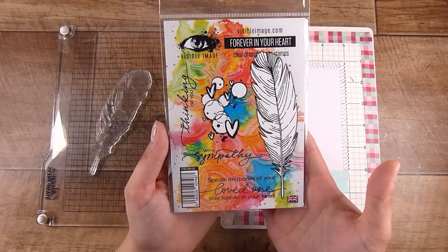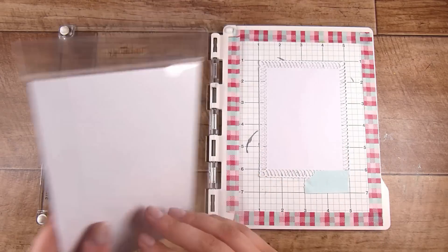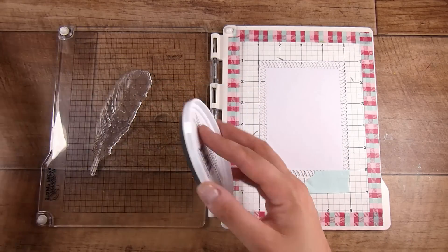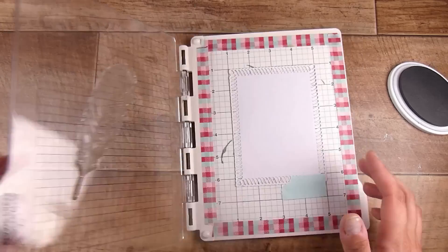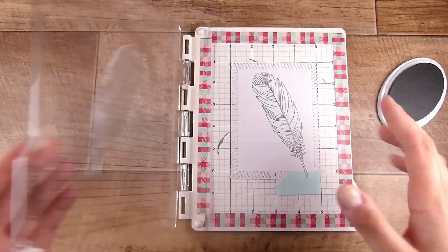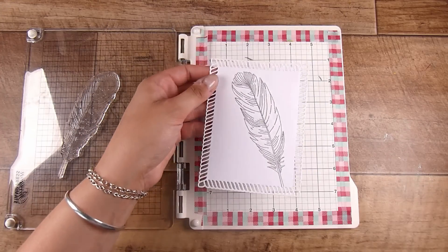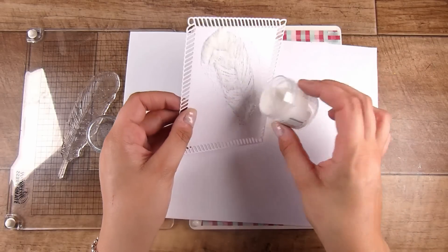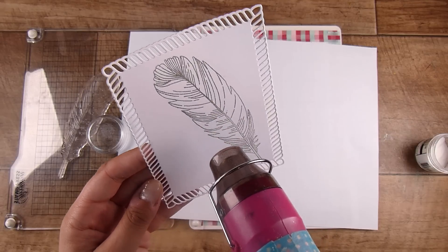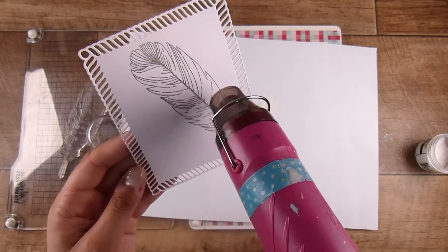We're going to start off today using this gorgeous stamp set from Visible Image called Forever in Your Heart. This feather just takes the cake, and even better, all three of the gorgeous sentiments are ones I feel I would actually use. There's a difference between having lots of sentiments in a stamp set and having lots I would use — I definitely make sure before I spend my money that it's the latter. I've stamped this out using Twilight ink from Catherine Pooler — it's a little softer than black, just a gray — and I stamped it twice to make it a little darker.